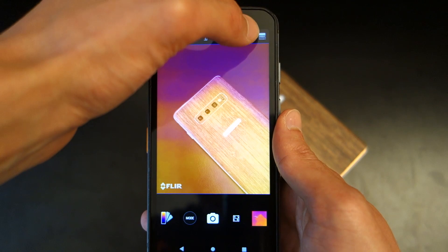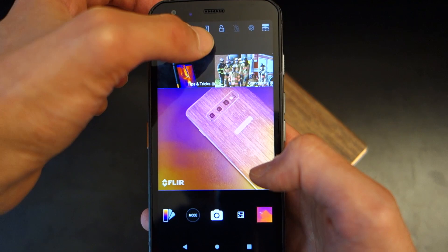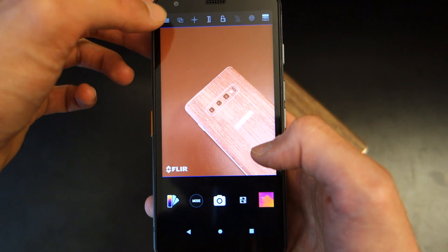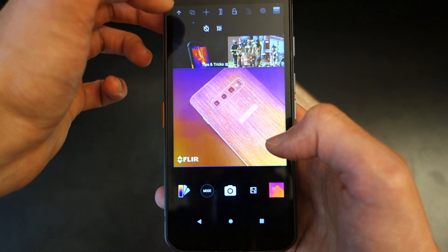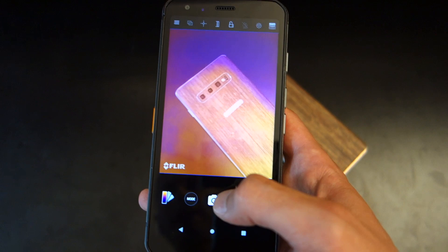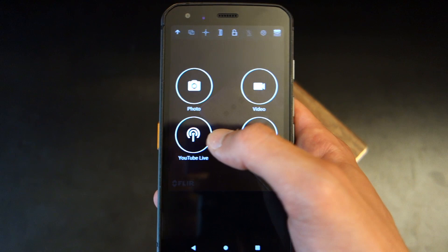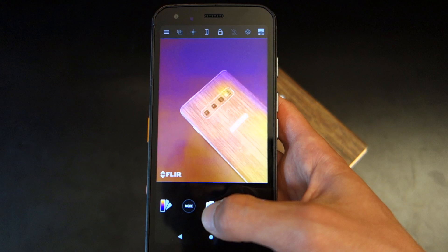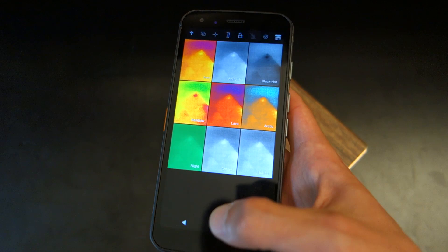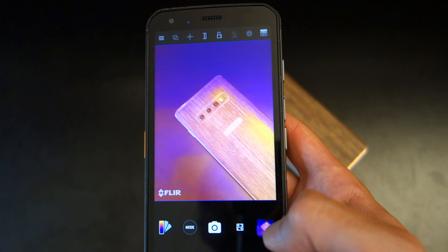You can reset the temperatures with a button, and enter settings to reset configurations. From the top you can go through general FLIR settings — enabling or disabling location, getting tips and tricks, enabling the flashlight, or setting a timer to take a picture if you want to set it up on a tripod. There are also a couple of different modes: photo, video, YouTube live — which can be useful for streaming to a colleague — and time lapse. You've also got a few different filters to choose from and a button to add an effect.